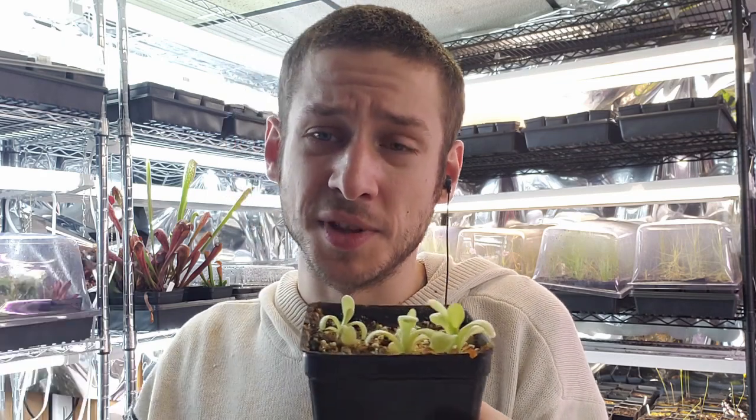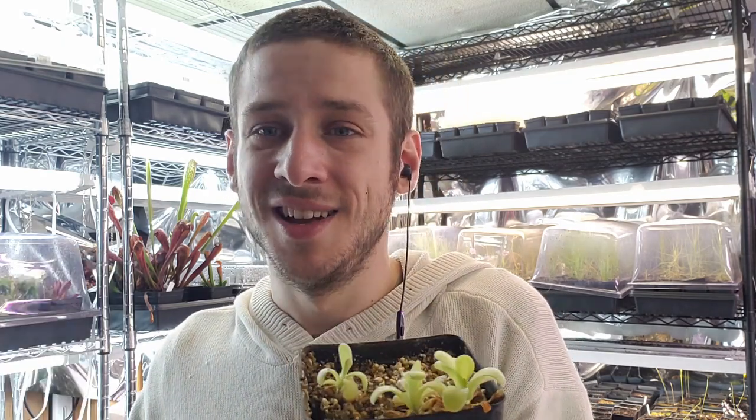Please check out the description to find timestamps to the different sections of this video, as well as a link to my nursery where you can buy one of these plants from me directly, and my Discord where you can hop in, share pictures of your own plants, maybe even tell people of other good deals at other nurseries you've seen. I do live streams from the nursery every Thursday at 9:30 PM, so hope to see you there. Please like and subscribe — this video helps me with the algorithm a lot. If you have any questions related to this particular plant, please leave them in the comments and I'll get back to you as soon as I can. Thank you and enjoy!